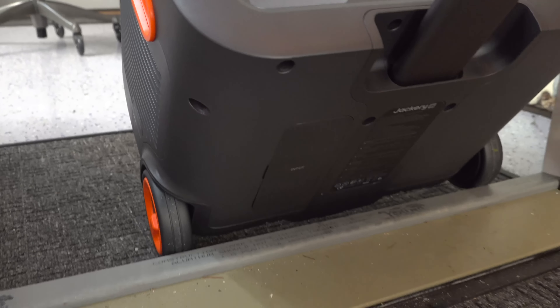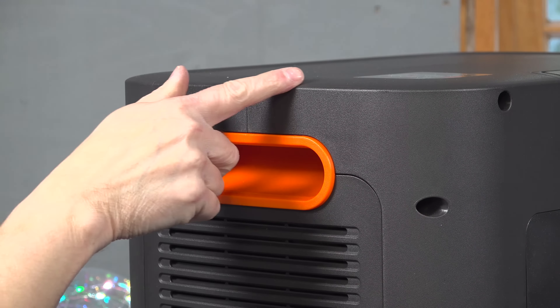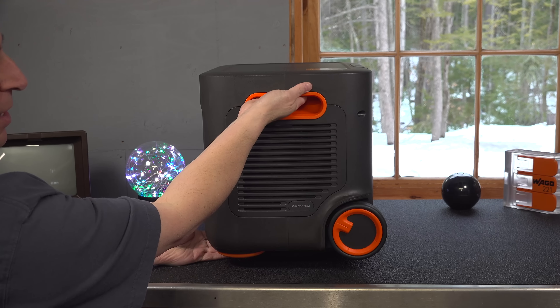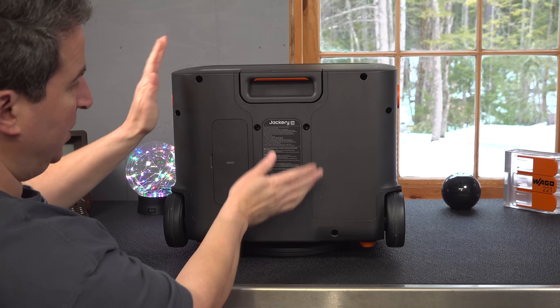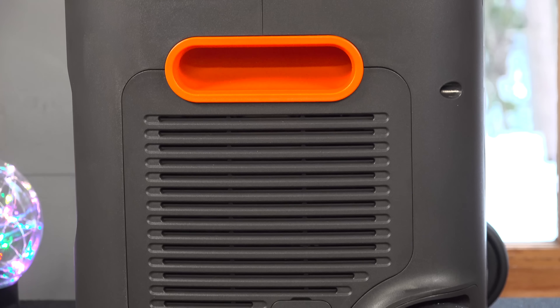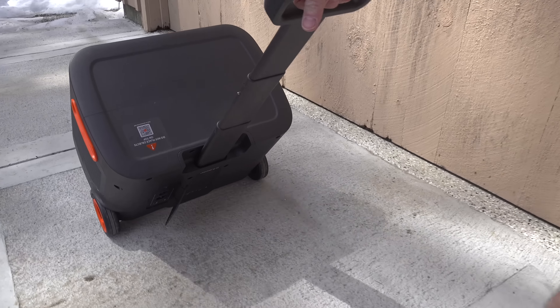It's got two rubber wheels on the back and recessed handles on the side, so it's really easy to pick up. But it's even got an integrated trolley. This has to be one of the best ones I've ever seen, because when you put this thing down, it completely disappears. This is going to be important because if you want to put it inside of a camper or an RV, this will allow it to take a lot less space.